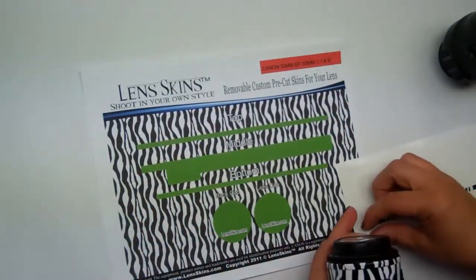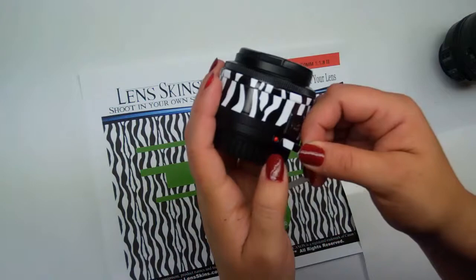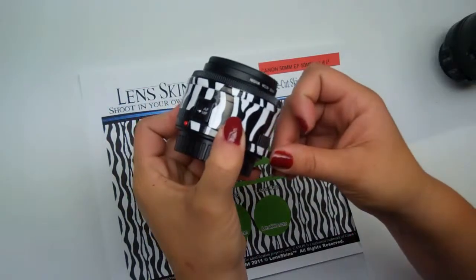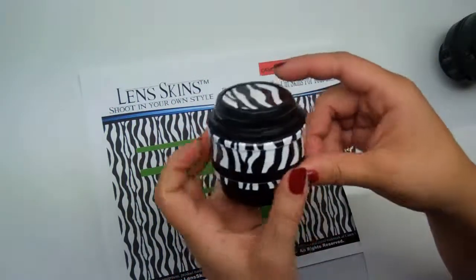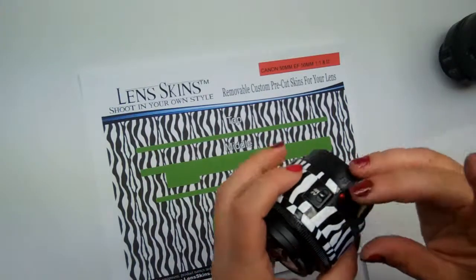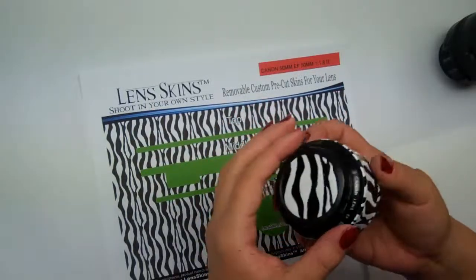Go ahead and grab the bottom piece — this is the final piece. I'm going to start the installation right next to the red dot, our body alignment guide. Go ahead and feed that around. This is one of my favorite lenses — first lens I think I ever bought. Push it down.